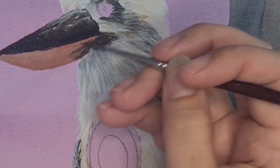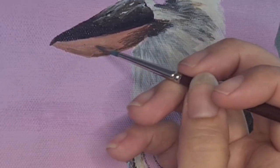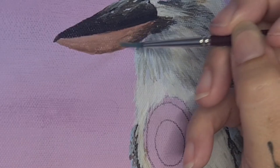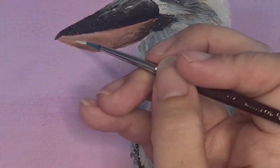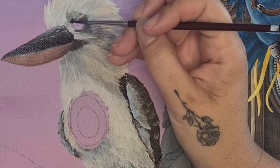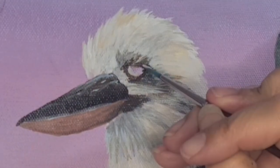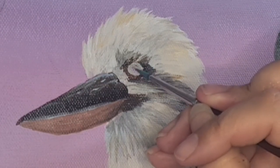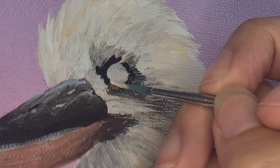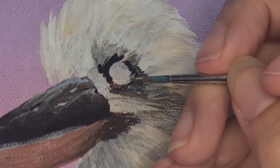Finishing off the final details of this layer on the top beak, I move to the bottom beak adding in shadows and highlights where needed. We've just gone over the halfway point of my very first video — complete with errors and nerves and random rambles — but I've had a blast making it. If you've enjoyed the video please hit that subscribe button, the like button, and share with your friends. I've only got a couple of subscribers right now, so welcome and congratulations on being one of my first subscribers.